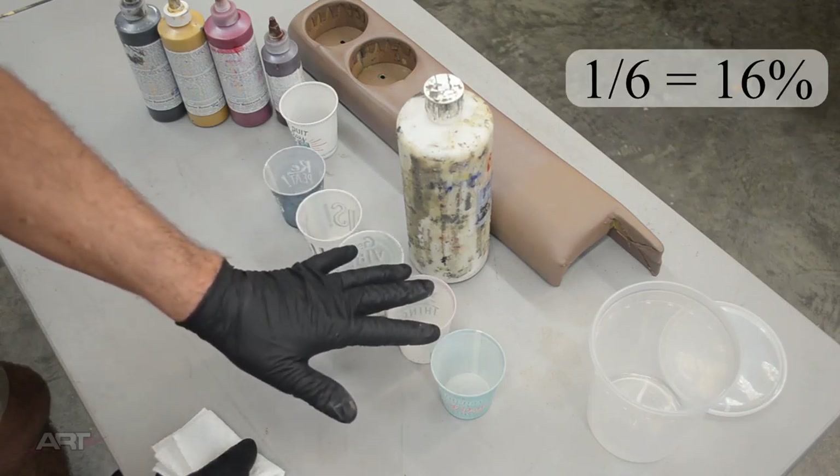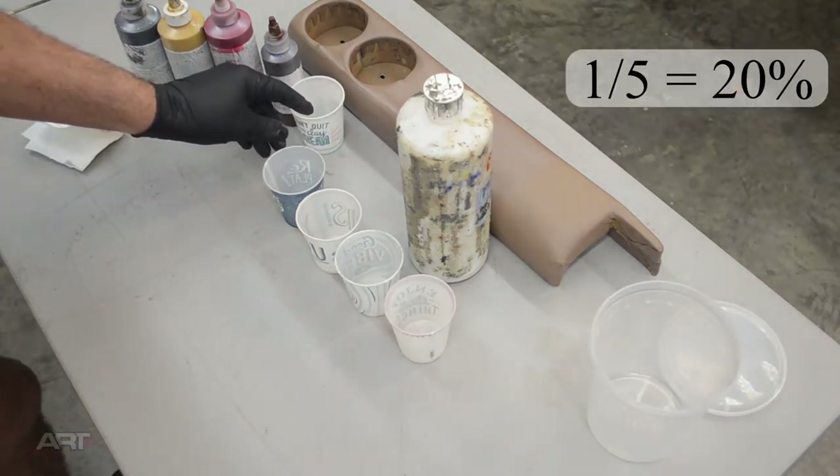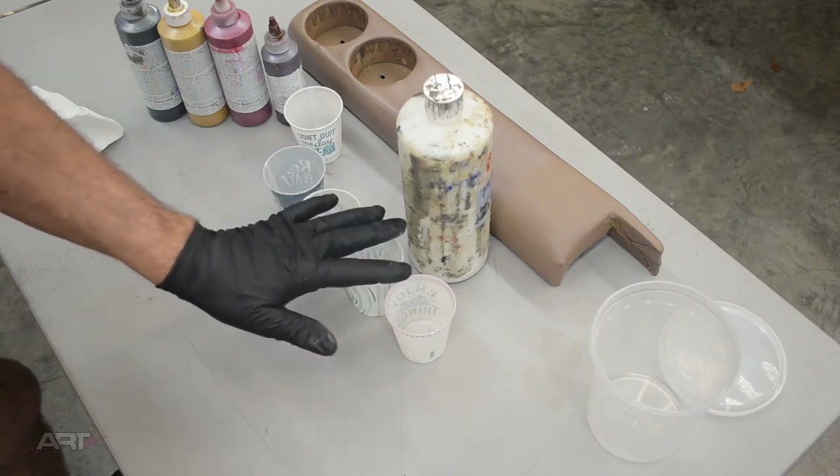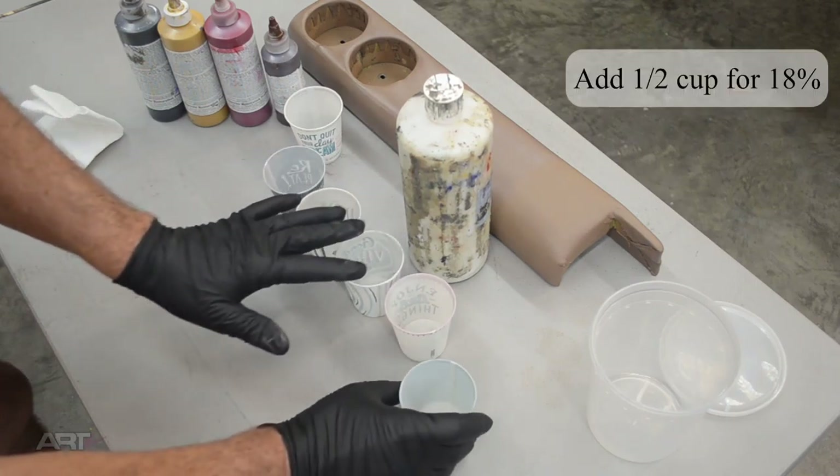Our pigment would be one of six, or 16%. If we added four cups of clear base, then our pigment would be one of five and we would have a 20% mixture. So then logically, an 18% target would be four and a half cups of clear. This should help us get a visualization of how much product is going to be involved in getting a quart of color.